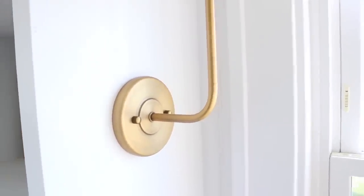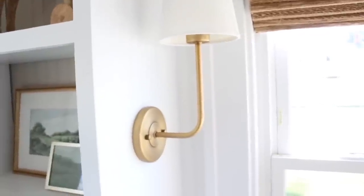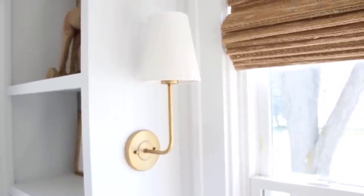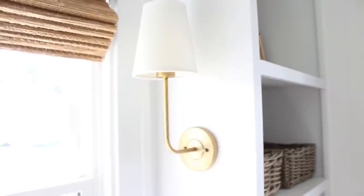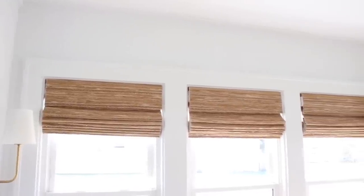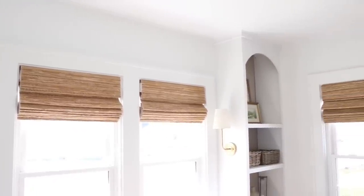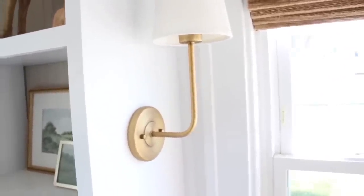The last touch on these built-ins were the brass wall sconces that I purchased on Amazon. Here's a little tip — a lot of times on Amazon you can buy used items, like items that people purchased and returned. Sometimes you can get damaged items really cheap, but that's a little risky. I usually try to buy items that are listed as 'used, like new,' and that's what I did with these. I got the sconces really cheap, and when they arrived they were in perfect condition. The shades were a little bit on the yellow side, so I purchased some fabric spray paint and spray painted the lampshades white. I think they turned out beautiful.